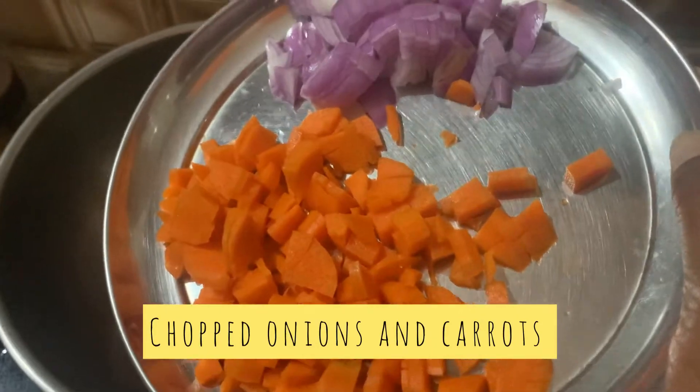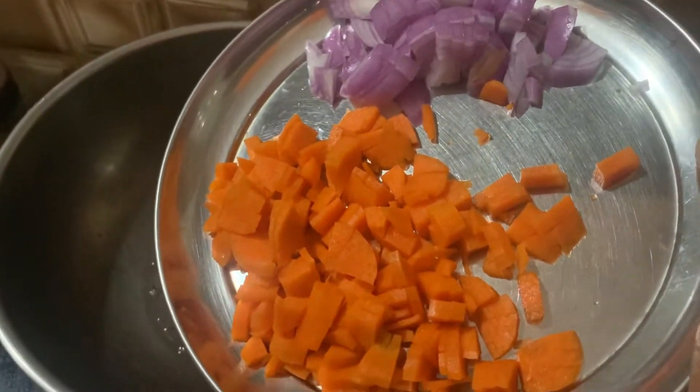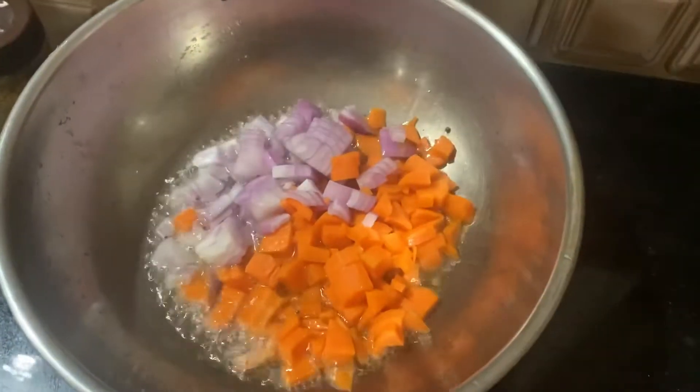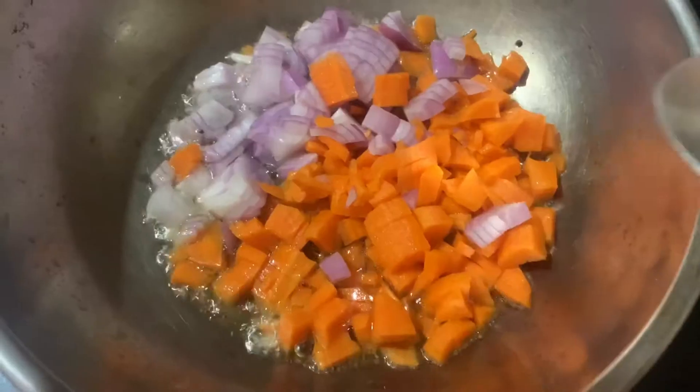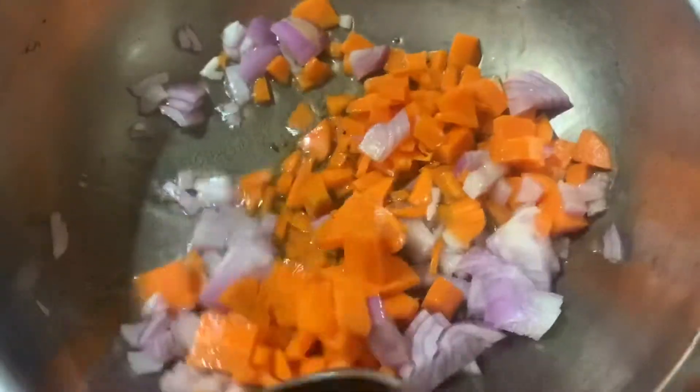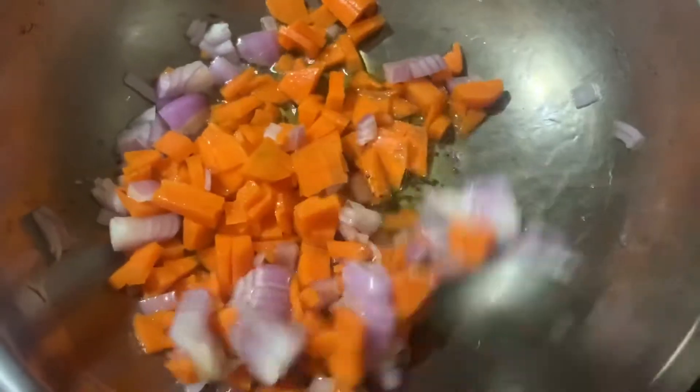Here I'm adding two spoons of oil and some sesame seeds. Then I'm adding onions and chopped carrots. It will be really yummy if you make it like this, so give it a try. Saute them and cook them well.